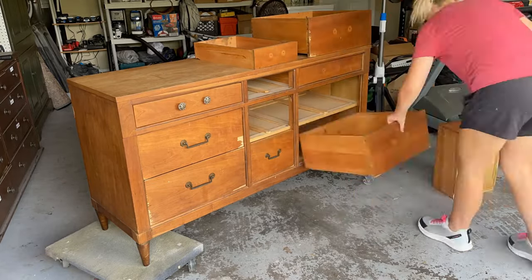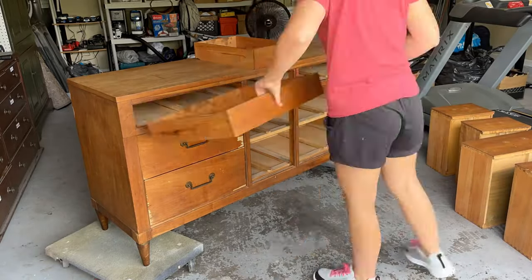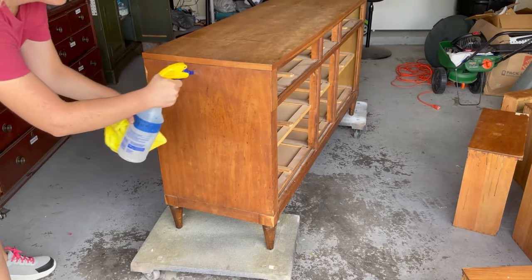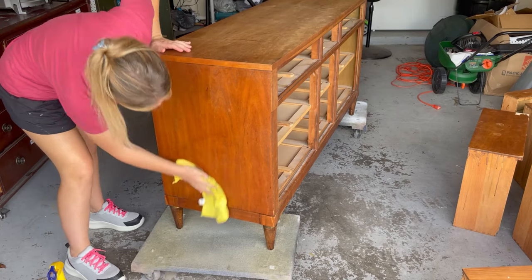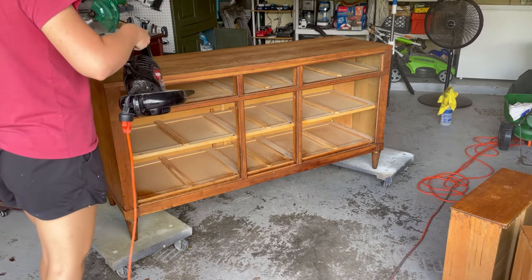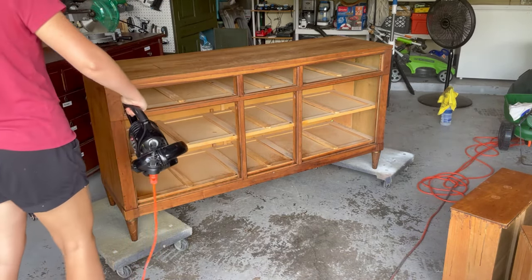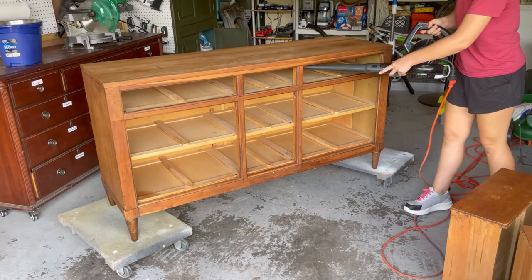A drill is too bulky to get into some of the drawers. I use this tool on pretty much every project and I think I only charge it like once a month. I clean all my furniture with a degreaser like Krud Kutter or TSP, but dish soap and water will also work. I always recommend cleaning it to save yourself from gunking up your sandpaper. I know it's kind of funny to use a leaf blower, but it's so much faster than vacuuming the inside out.